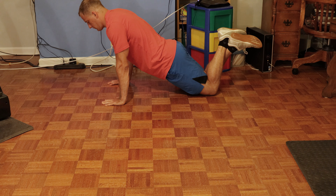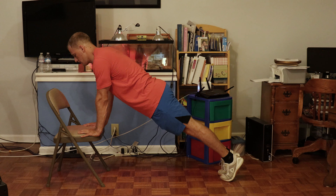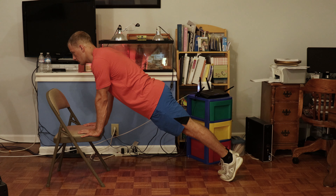The first plank progression is going to be the kneeling high plank hold. This is going to be the same position you are in for a kneeling push-up. Next up is a high plank hold with an inclined raised surface — just like your incline push-ups.